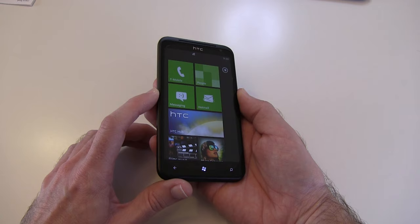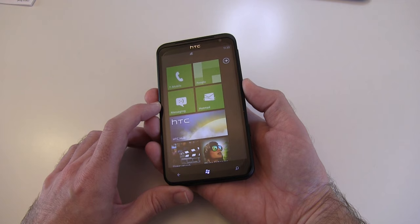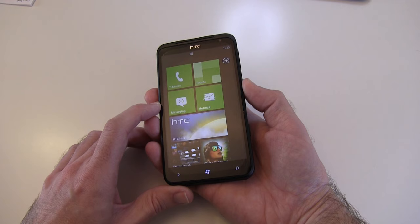That's my brief product tour of the HTC Titan with its mammoth 4.7-inch screen. Please do check back soon on the Geekanoids channel and I will bring you my full review.